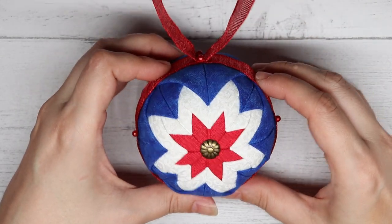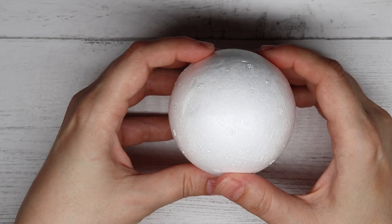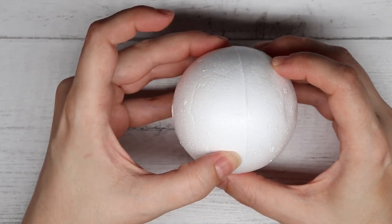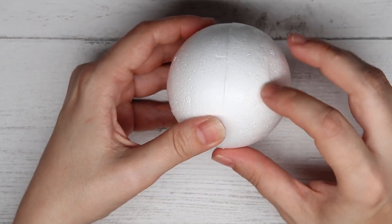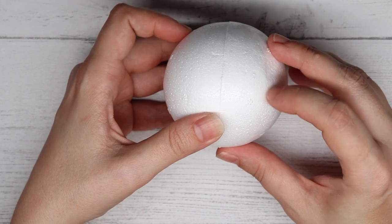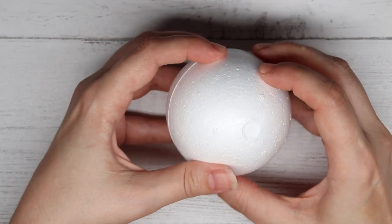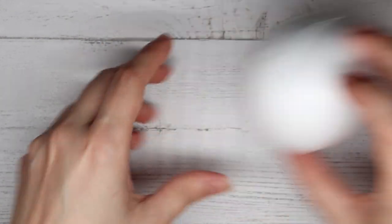Now, to make this ornament, you are going to need some supplies. The first thing that you need is a three-inch foam ball. This one is pretty solid on the outside. Some are more flaky, and those do not work very well. So you want to make sure it's a pretty firm foam ball that you are using.